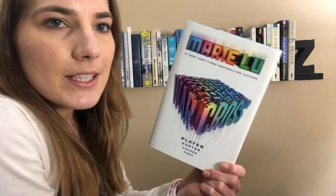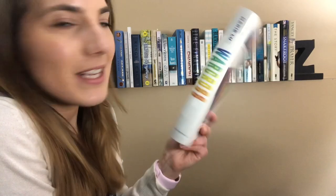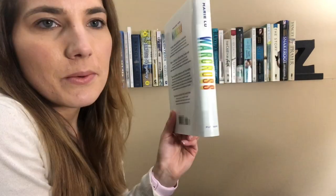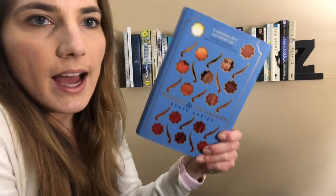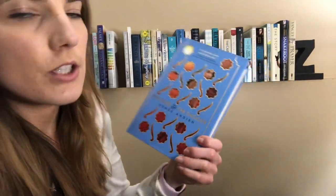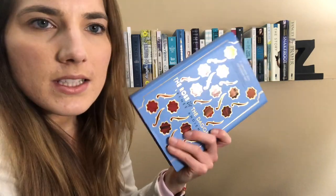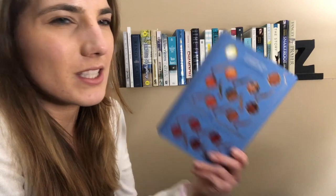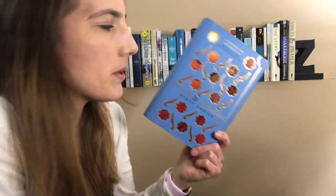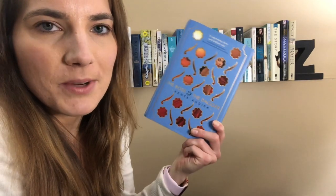Then I've got War Cross by Marie Lu, a favorite, and I really like this spine. It's so easy to match with because it has every color, but it's mostly white, so it fits perfectly with this. Then I've got The Rose and the Dagger by Renee Addie. This is book two of the little duology, and it's been a while since I've read it. I did plan to reread it this year, but there's just something that keeps me from picking them up. But this cover is gorgeous, and I love the blue color, so it fits perfectly up here.